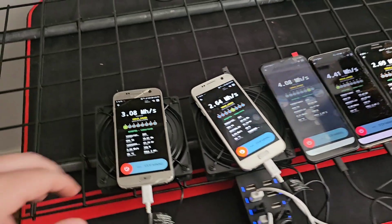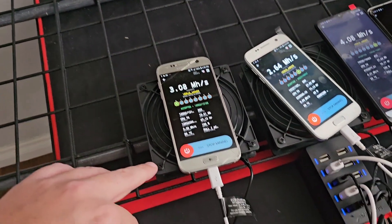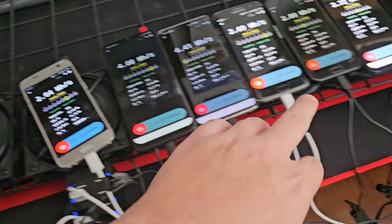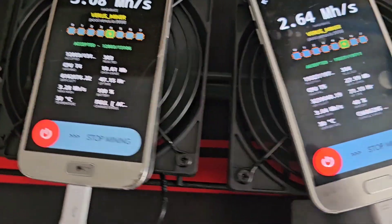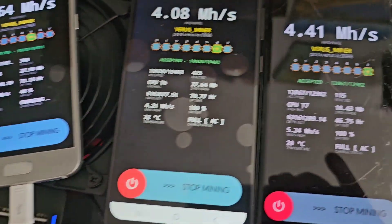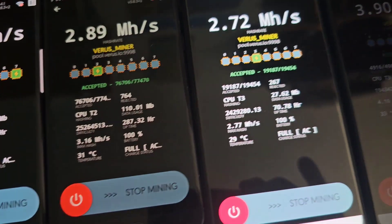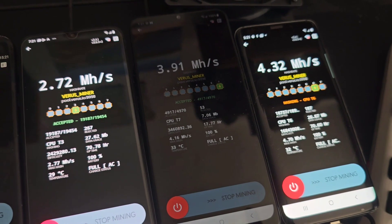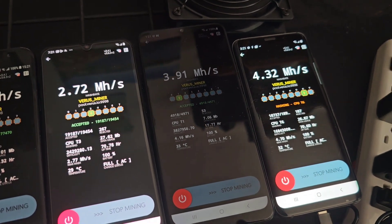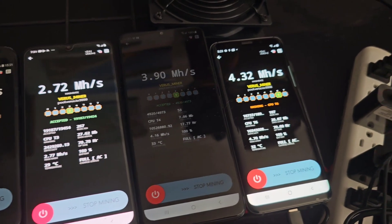I'm getting right around 35 mega hash total. I put little USB fans underneath each phone and it relatively keeps them cool - around 30 degrees Celsius. Temperatures are reading 30, 32, 29, 31, 31, 29, 29, and 33 - that one's always warm. That's a Samsung A03, it's always 33 whether you put a fan under it or on it. Doesn't matter.